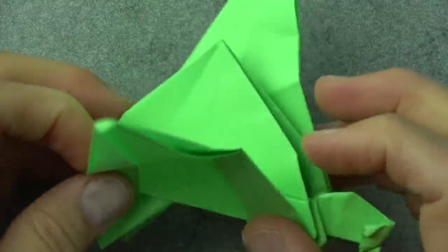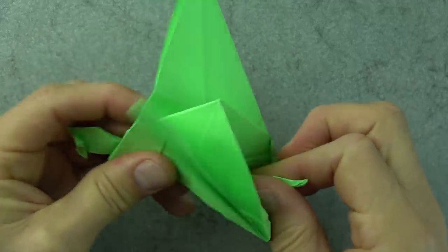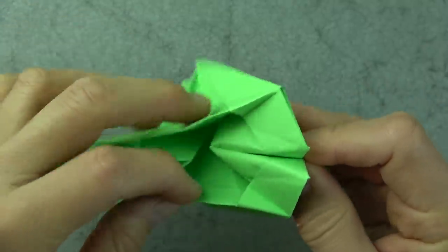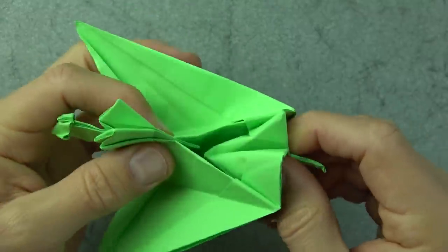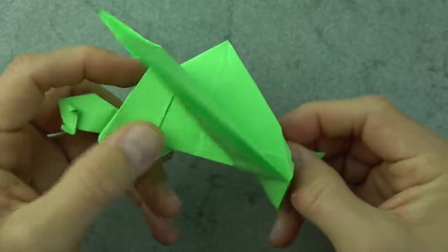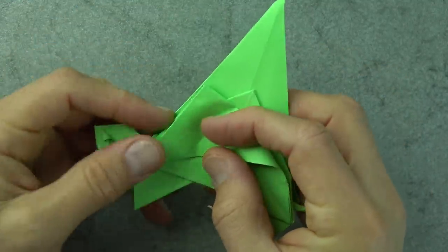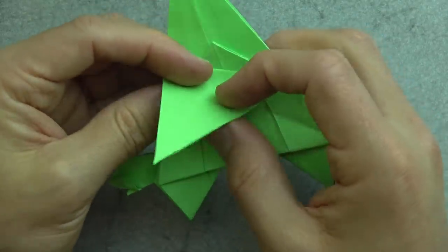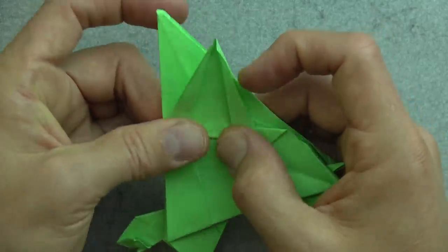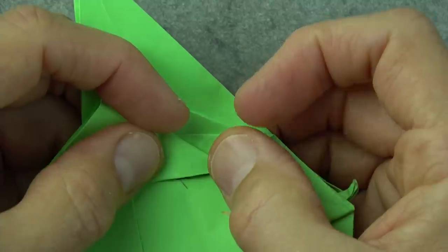Here we have the basic turtle. Now let's turn over and I'll show you how it flaps — you hold right here and just pull out like this. From the underside make sure that this slides over this edge, and you can help at first by bringing the wings down so that it swings over. There is the flapping turtle. Now let's make the wings a little bit more intricate — fold this corner to here, and fold it up so that it goes between this point and that point.